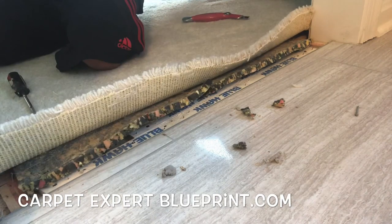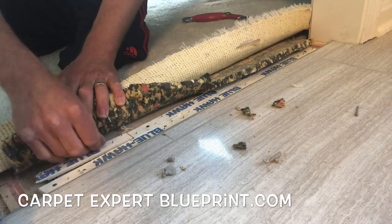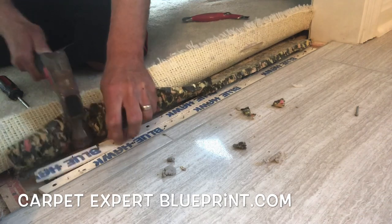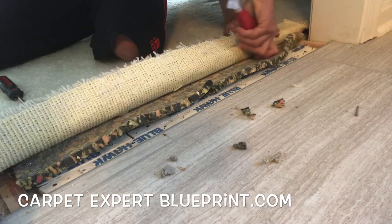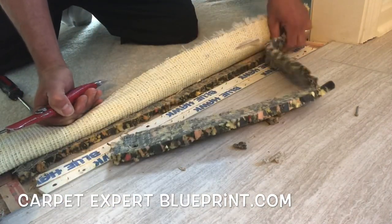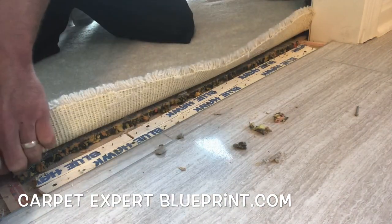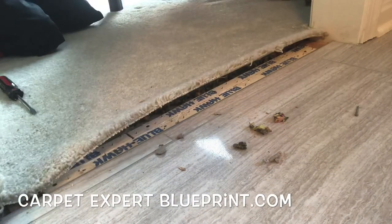Throw a little filler in there, snip it up, clean it up — boom. Same scenario on the other side, throw some filler in. Now we're going to trim that back. I have one dull blade in this knife but I'm determined to pull the whole job off with that one crusty old blade — because hey, who wants to walk out to the van to grab tools when you're already inside the house? We're here to get money.